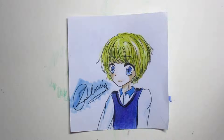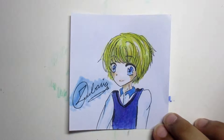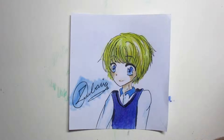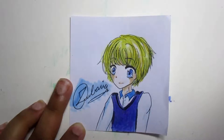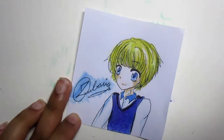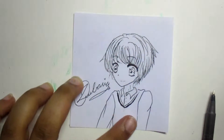Hey guys, welcome to another video. Today I'm going to show you how to add colors and fonts to the character I drew in the previous video. If you want to see that, it's in the description box below. I'm going to be using Copics and pencil colors.